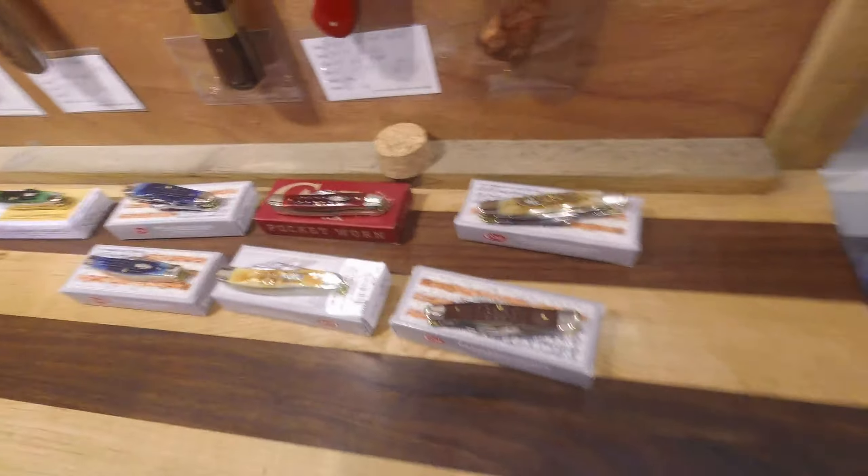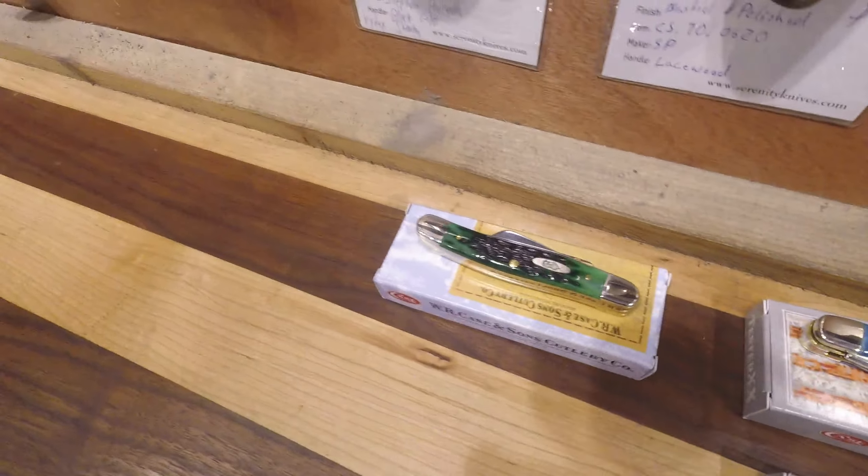This isn't a product video, this is just what we're doing today. And here are some of the Case knives — beautiful flippers, little trappers, two-handed knives, etc.